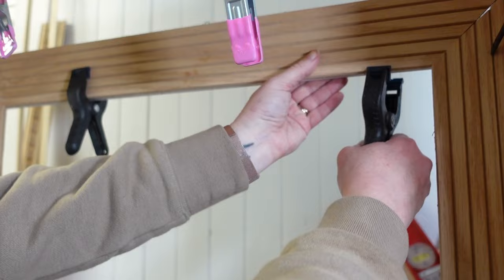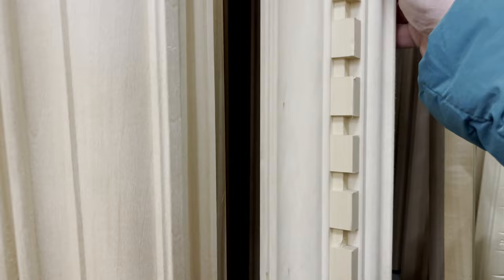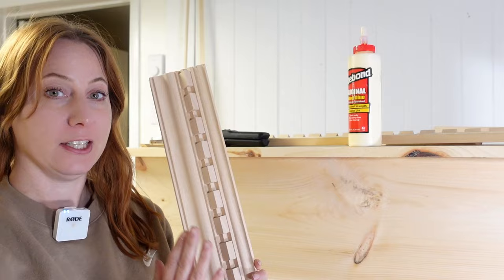Now for the hardest part of this project — the thing that gave me the most trouble. At the top of the mantel I wanted a decorative trim and picked up this beautiful crown molding from Home Depot. This was the splurge piece since it cost over seven dollars per linear foot, but I was willing to spend that for the look I wanted.